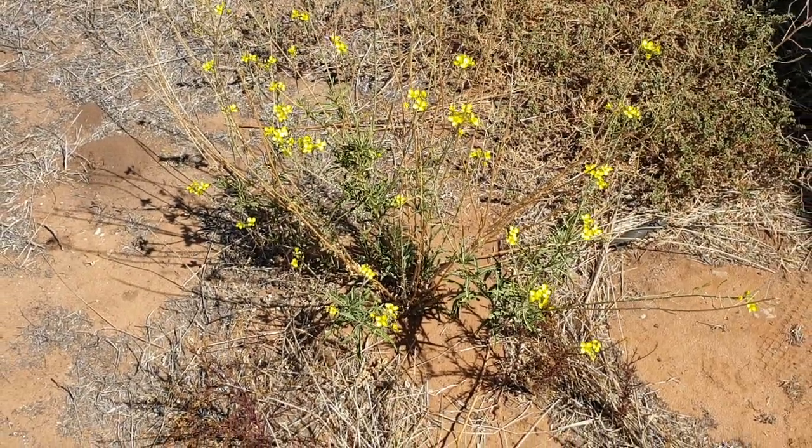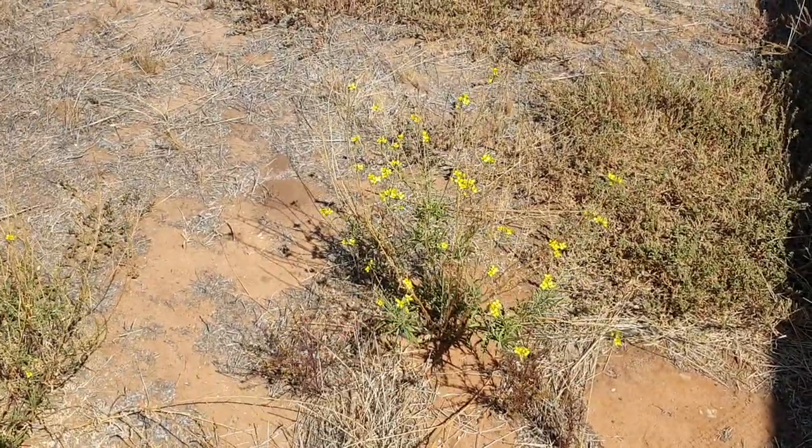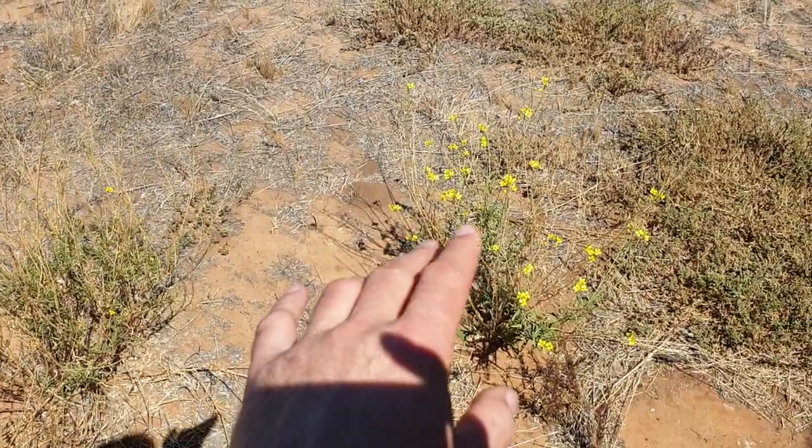Welcome back to the channel — we're back from holidays. I just want to show you something here with Organite. I've been away on holidays and had a great time, but this is about a little experiment I've got going.